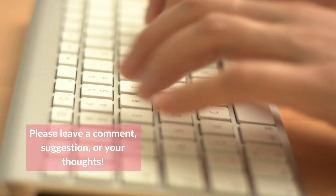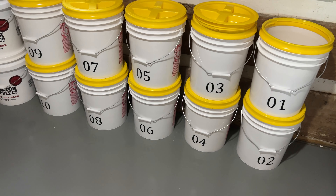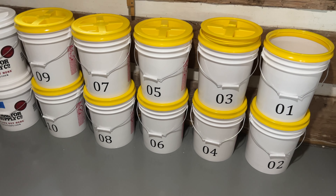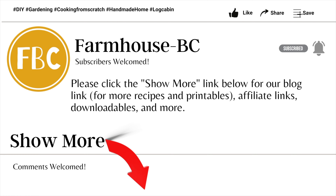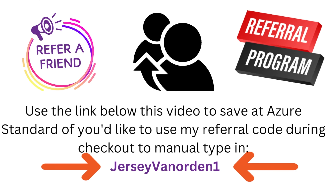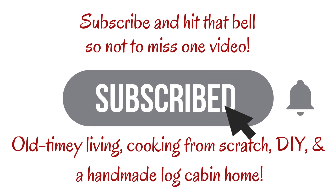Leave a comment below — do you store in food grade buckets with gamma lids, or do you store another way? I'd be interested to know. Click 'show more' below this video to find my referral link to Azure Standard; after your first order you'll have your own referral link. This is Jersey saying thank you for visiting — have an awesome day and see you in the next video.